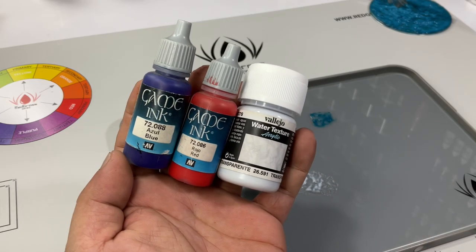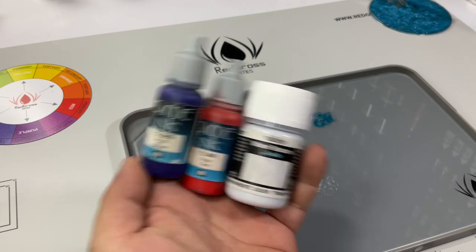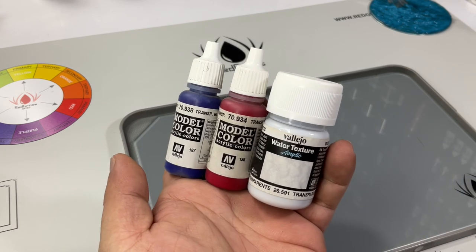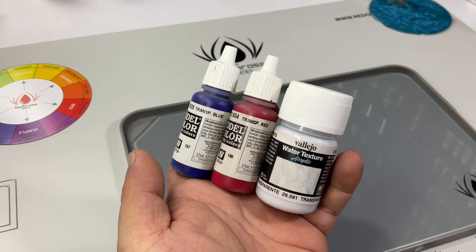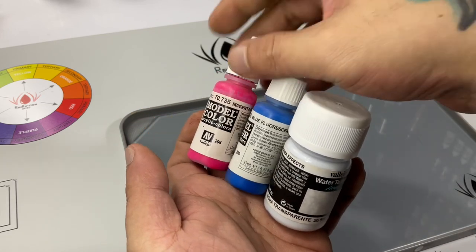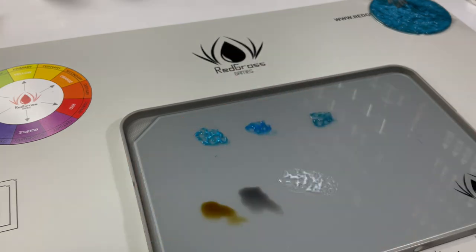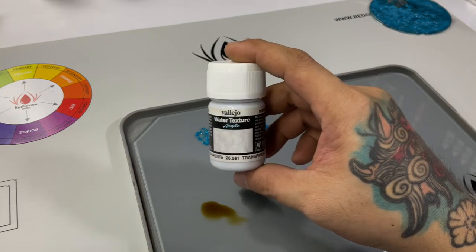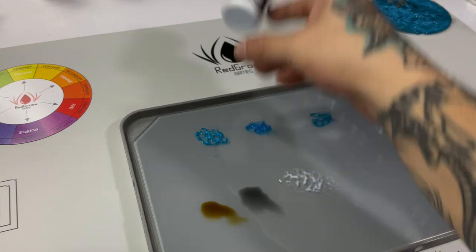The second method is to mix the colorless water texture with transparent paints. Both inks and actual transparent colors mix well with the texture paint — the colors will also mix really well, though they are very vibrant. Or you could simply apply a very thin layer of the colorless texture paint to enhance the finish.